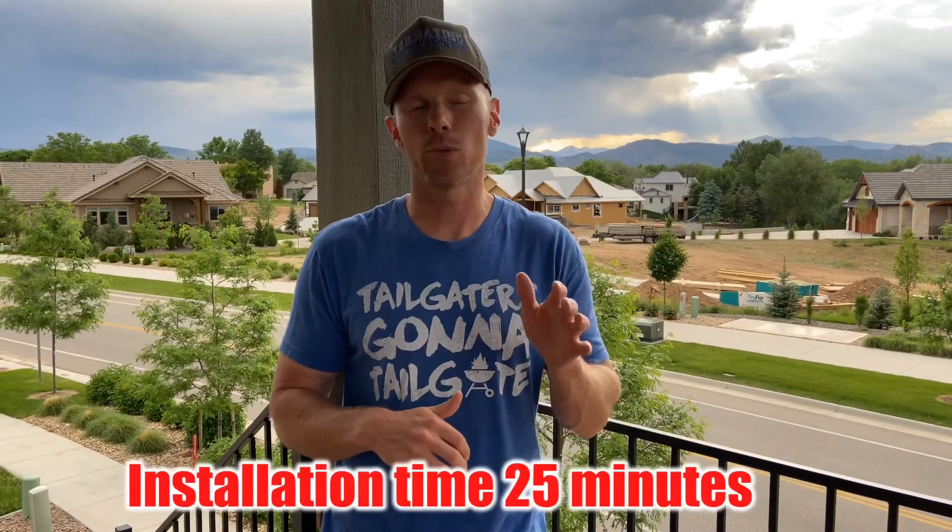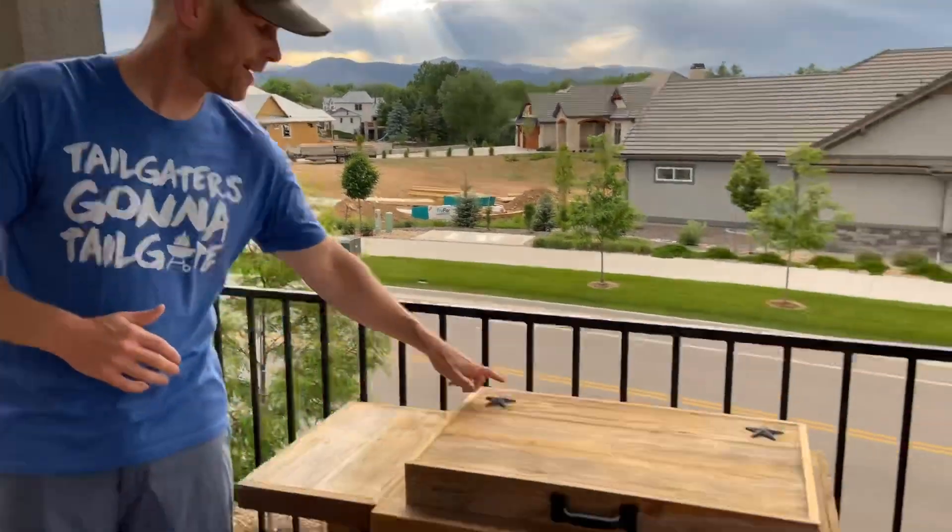I did it all by hand just to make sure that if you only had a hand twist screwdriver you could still put it together. Budget about 20 to 25 minutes to put it all together if you do it as a one-person job — two people could obviously get it done a little bit faster.